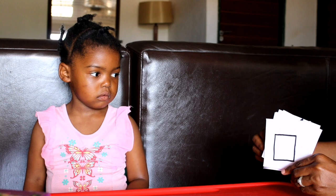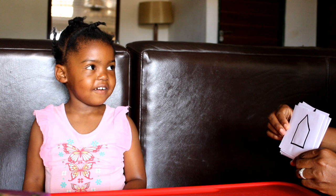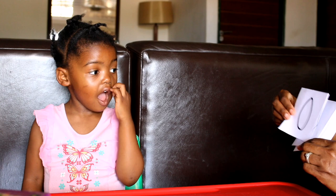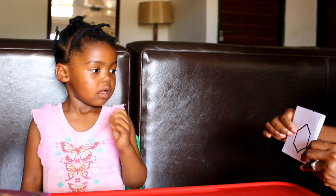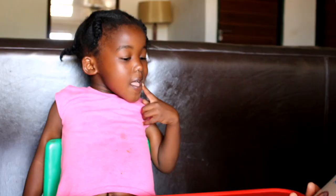Now we're doing the shapes. Triangle. Square. Rectangle. Circle. Diamond. Pentagon. Heart. Star. Oval. This is a hexagon — hexagon. It has six sides. The pentagon has five sides, the hexagon has six sides.